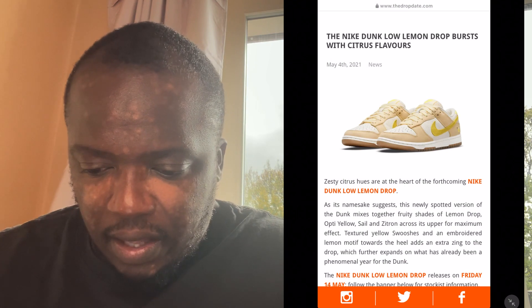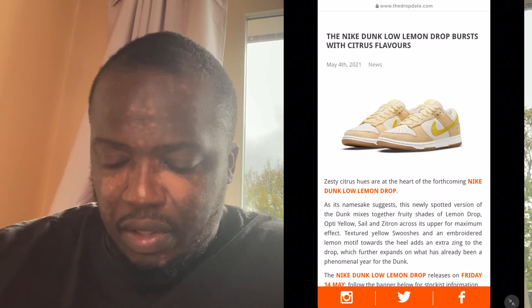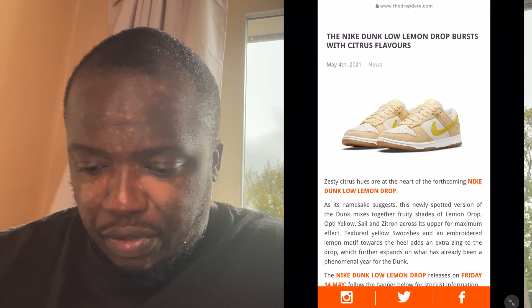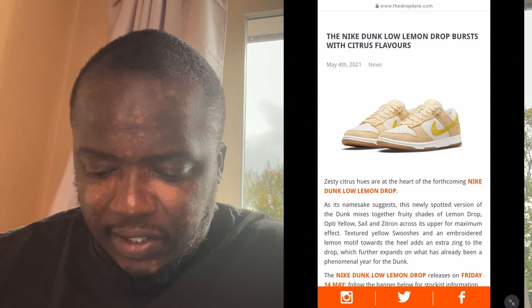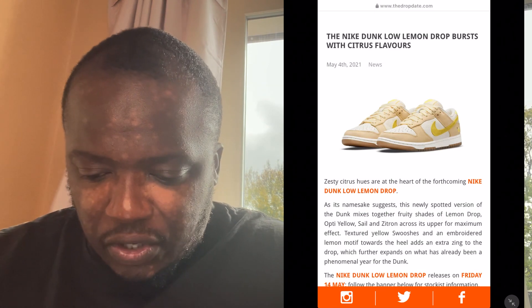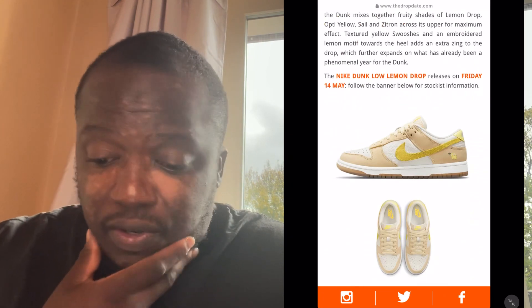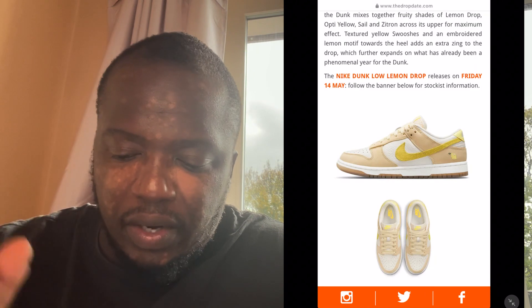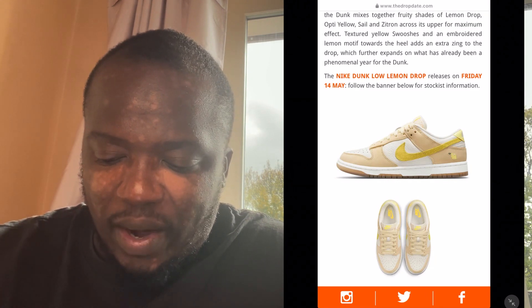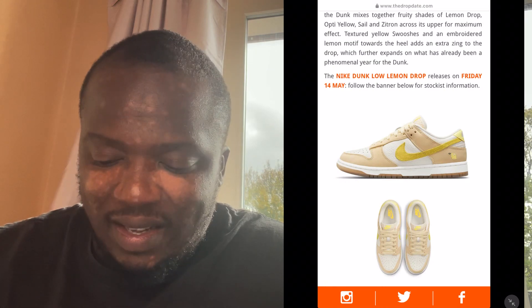This shoe is due to come out on the 14th. I do love the laces as well — the laces seem to carry the sail theme. You've also got a gummy heel, which is a nice little touch. This shoe does really pop. That sail color reminds me of the Jordan Off-White sail, the Jordan 4s that I didn't get.